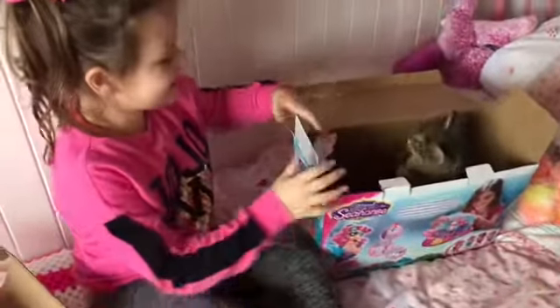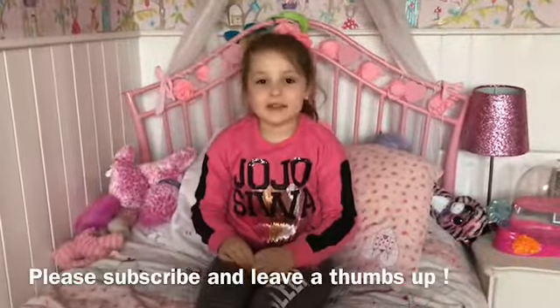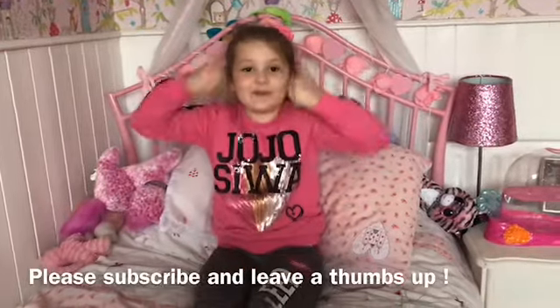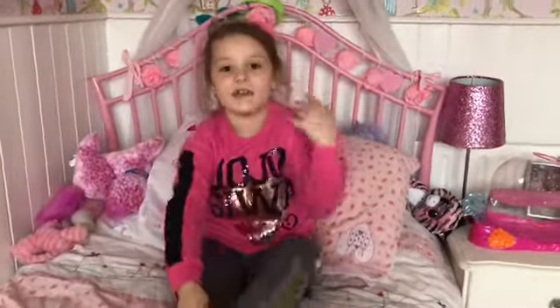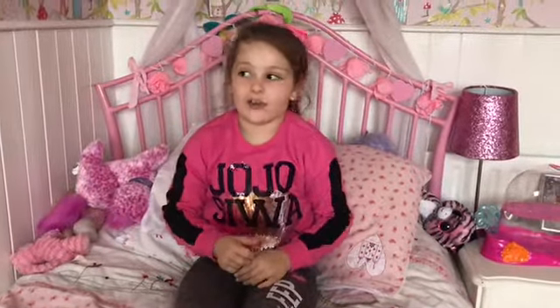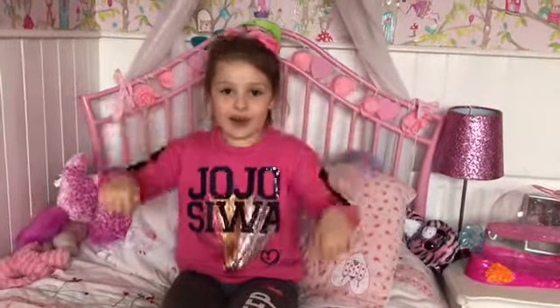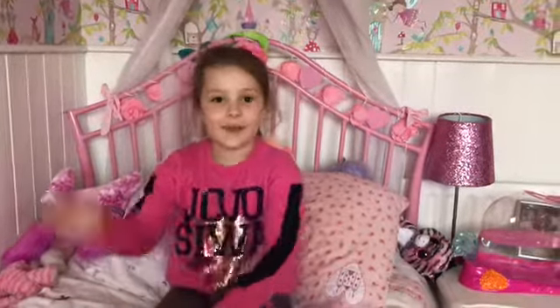My kitten just jumped into the box! If you like this video please remember to subscribe and put a big thumbs up. And if you have any suggestions for any of my videos, you're welcome to just say it down below. Bye!